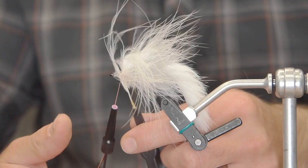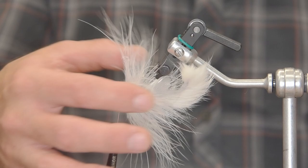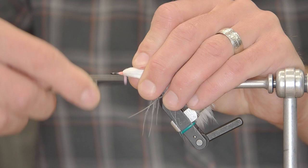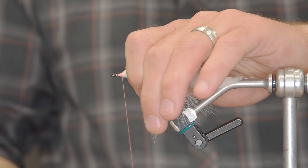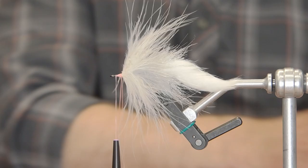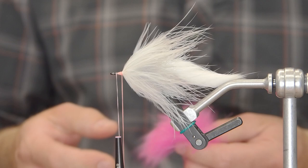Once we've palmered our white marabou blood quill on here, we're going to slick that back and tie it back a little bit because we want to leave space for a dubbing loop. We don't want to crowd the eye of the hook because we're going to have to attach this to the front portion of the fly as well. So we'll get our dubbing loop sorted here — I'm not using any dubbing wax for this. Basically, I'm just going to cut a nice little bit of fuchsia arctic fox here, and I'll just comb it out once I've got my dubbing loop spun up.